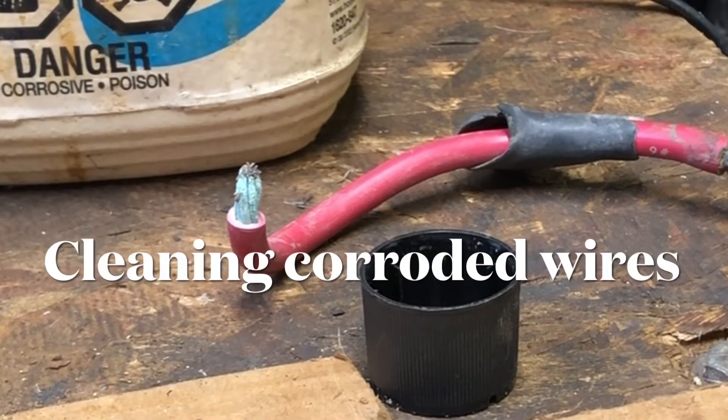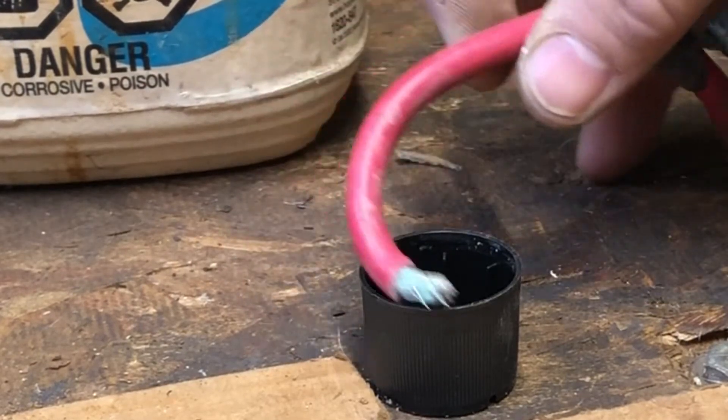Grace Repair Zone. Thanks for stopping in. I'm gonna give you a little tip here on how to clean these green corroded wires.